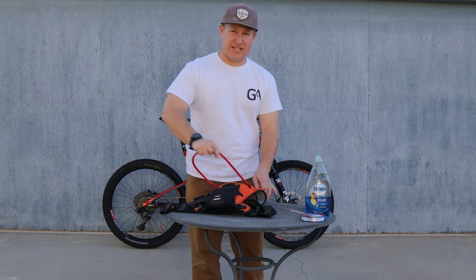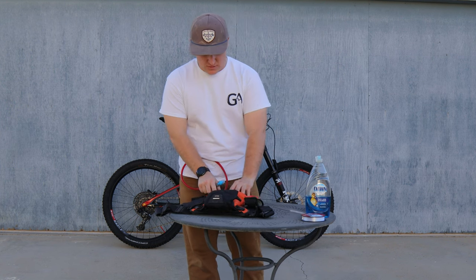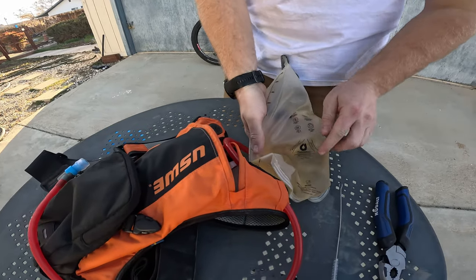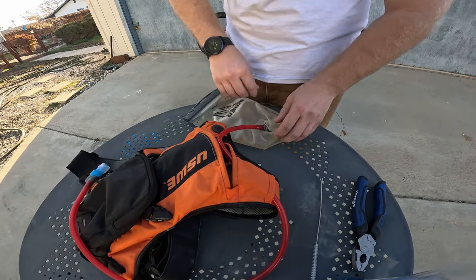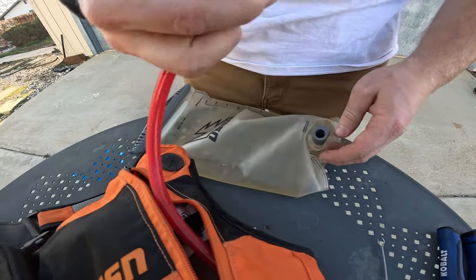First thing you're gonna want to do — obviously — get the bladder out of your CamelBak. Kind of a given, I know. Go ahead and take that bad girl out. Oh yeah, look at that — that is just nasty, that is horrible. If you have a quick release like the Uswe bags, use it to get your hose and bladder separate.